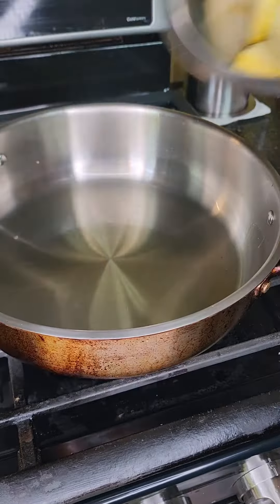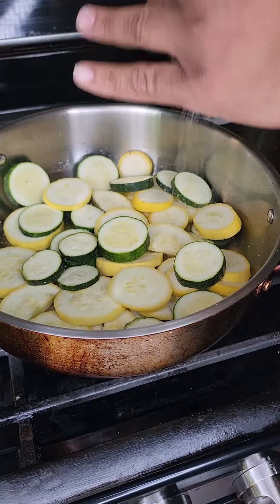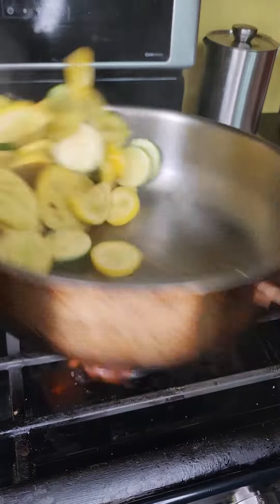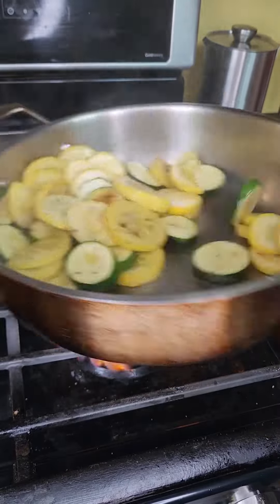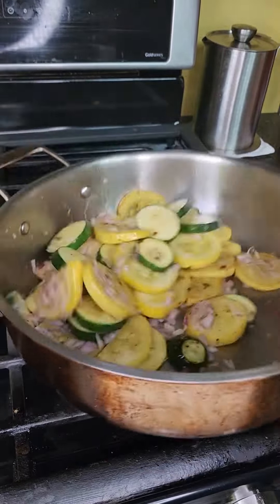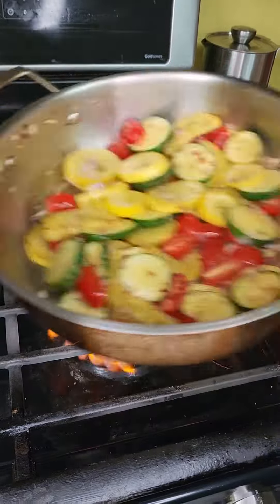Heat on high, lube your pan — just coat the bottom and get the sautéing. Salt and pepper to bring out the moisture. We want the bottom to brown and a little bit crispy. Get the stir and you don't have to be fancy. After the squash started to brown, add in your shallot and red pepper flakes. Keep it moving — remember it's on high.